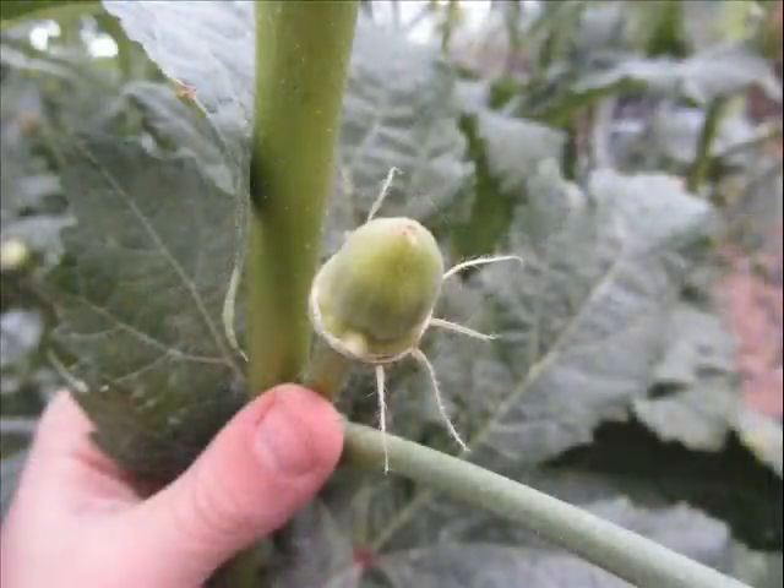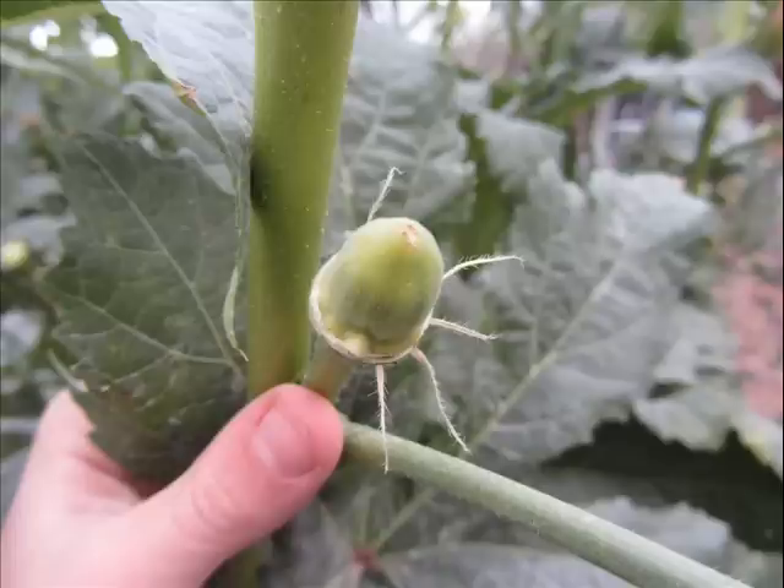This is when I knew my okra was done and I was going to have to pull it up. Here's what it looks like after the blossom falls off as the little bitty okra begins to form — here's how they start out. Okra grows very quickly, so once you see it's at this stage you really need to be checking it every day.